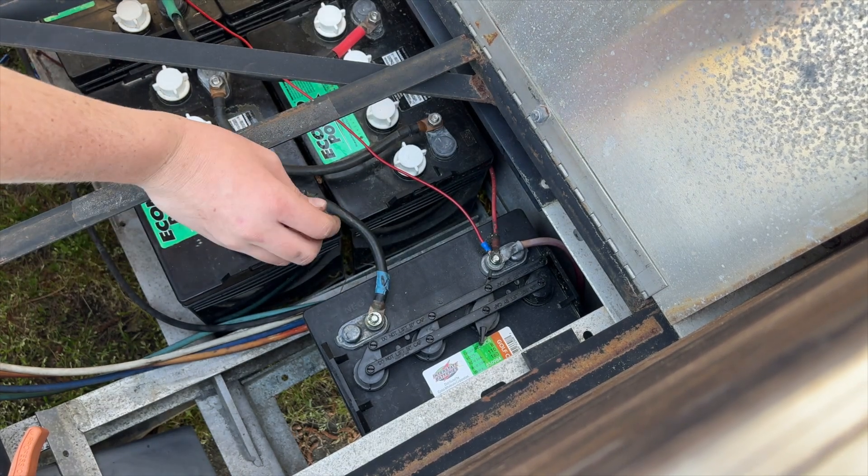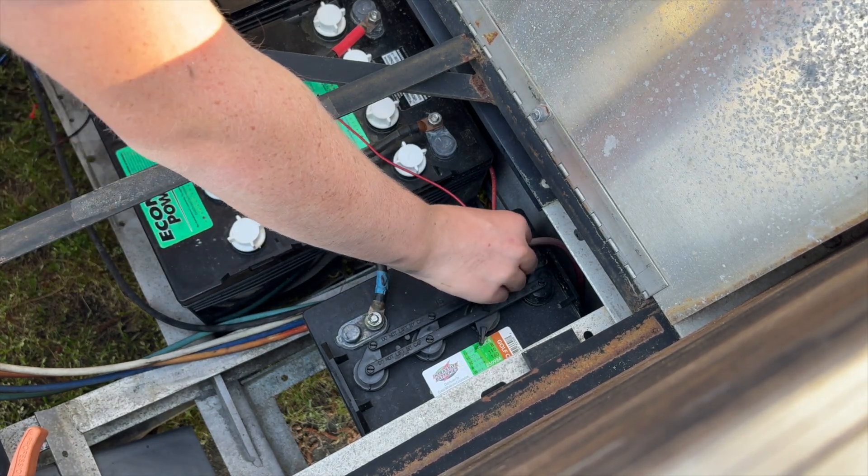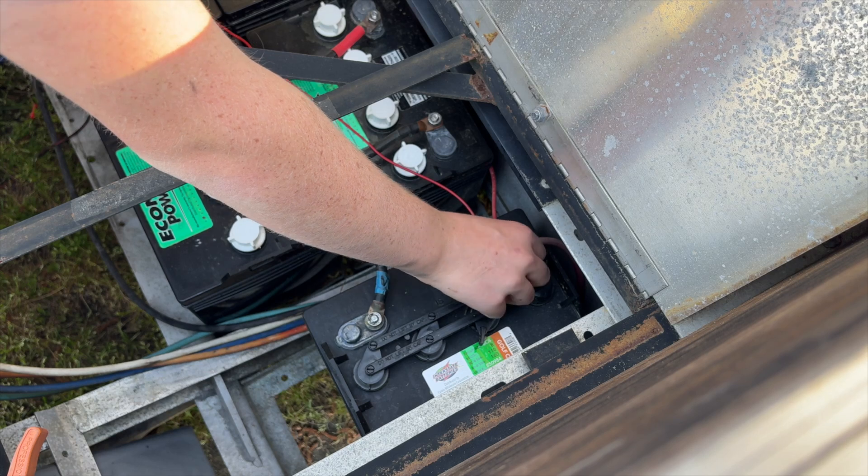If it makes a little spark when you first connect that 48-volt main positive to the voltage reducer, don't worry about it — they always do that.